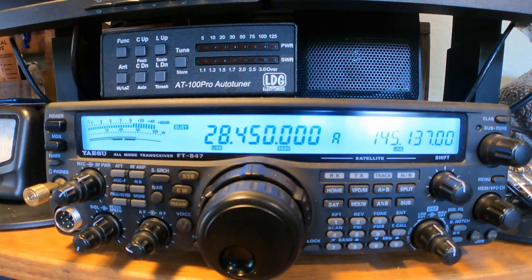MM0EFI testing the Elcraft microphone. MM0EFI testing the K6ARK microphone. MM0EFI testing Dave's microphone. MM0EFI testing the KX2 internal microphone.